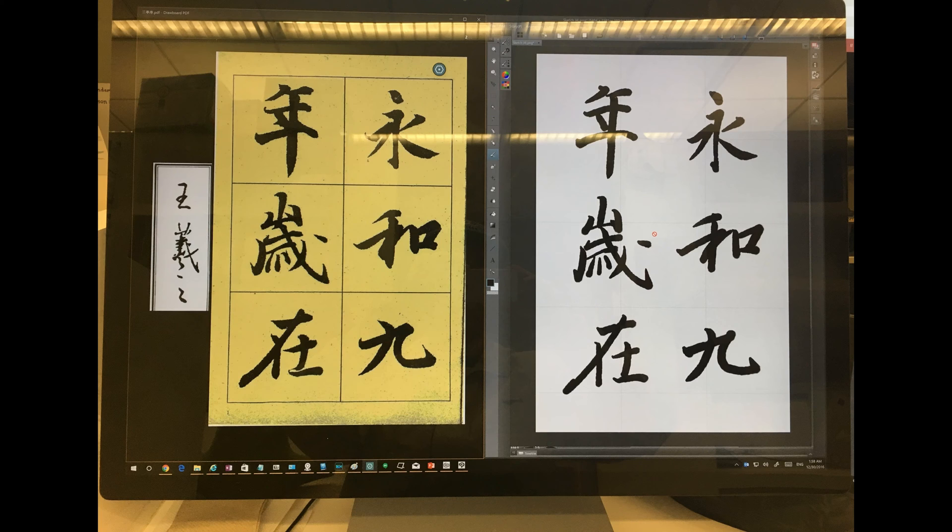In my practice, I like to use my template as an underlying layer so that I can ink on top of the template. So I'm going to go ahead and create such a layer.